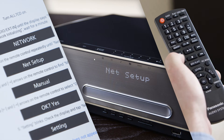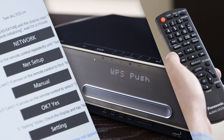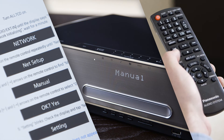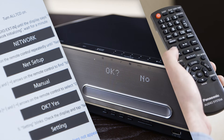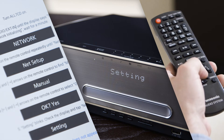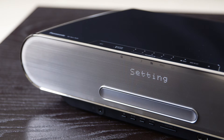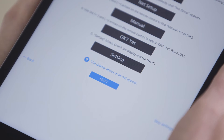Press OK. Use the left and right arrows to navigate to Manual. Again, use the left and right arrows on the remote control to select OK, Yes. Setting will now blink on the display. Once this happens, tap Next on the app.